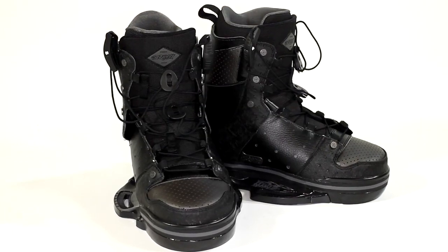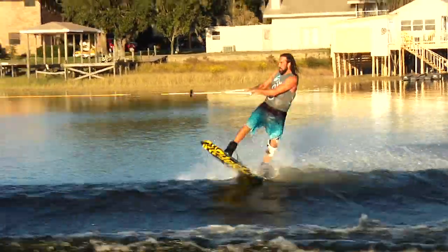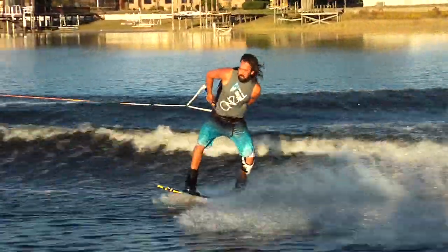This boot also features flow-through panels. With the boot being a closed toe, when you're getting it wet, it has holes out the bottom that let the water drain out. This boot is my favorite one on the line — it's the one that I ride.